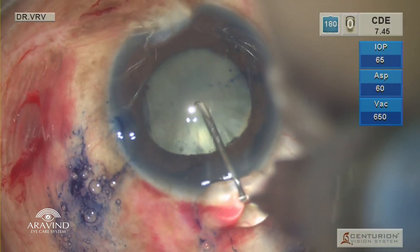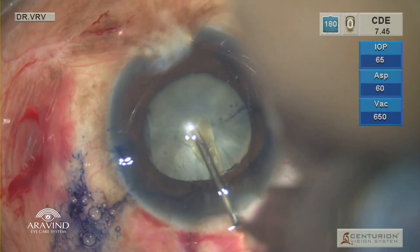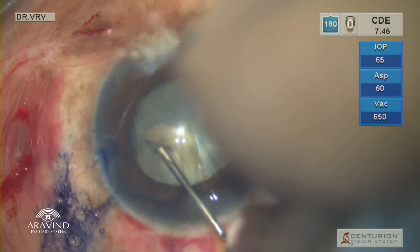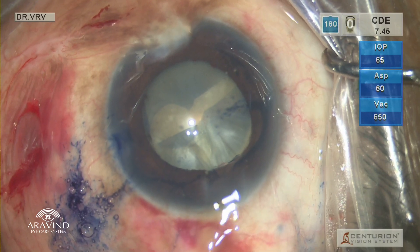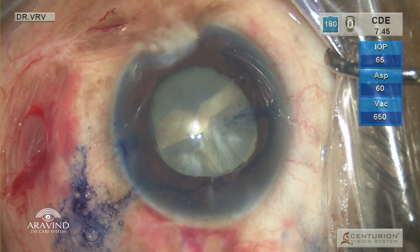Using a bent cystotome, the rhexis was initiated. An initial central flap was taken but then I realized the cystotome was blunt. Before I could change, there was an Argentina flag sign.